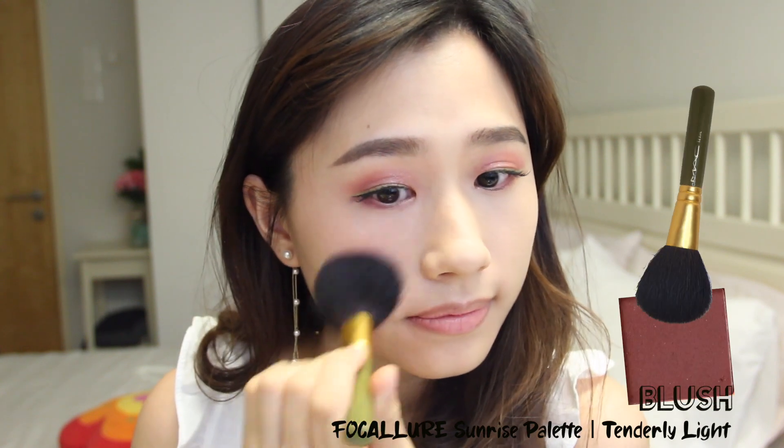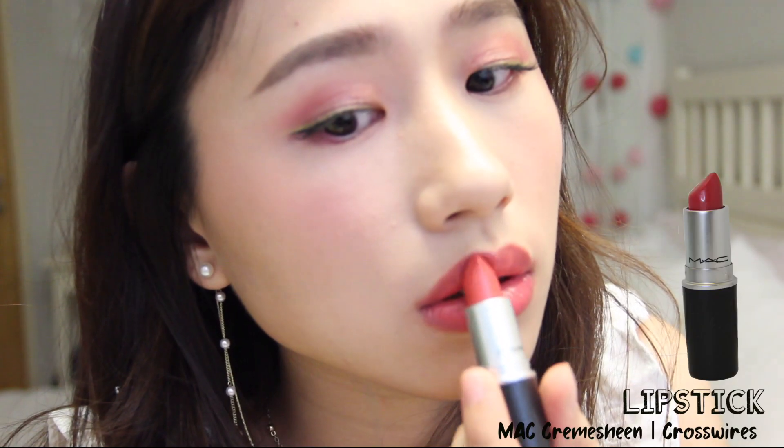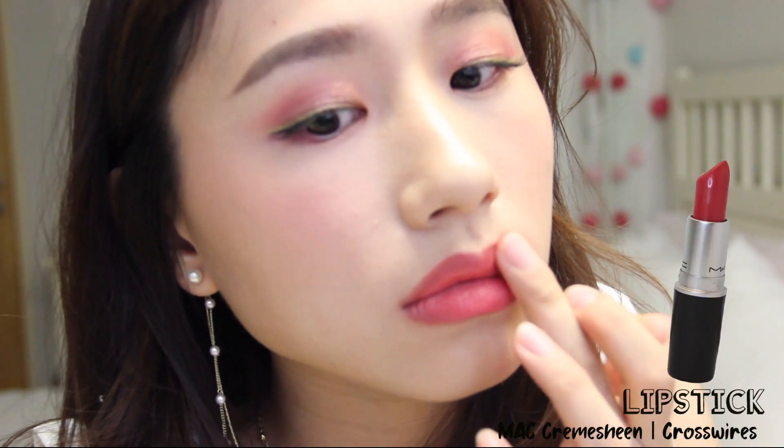Using the same rosy shade from the eyelid, I'm applying it as my blush too. Finishing off this look with one of my favorite lipsticks that also has a rosy tone in it.